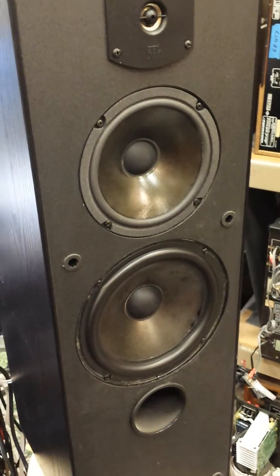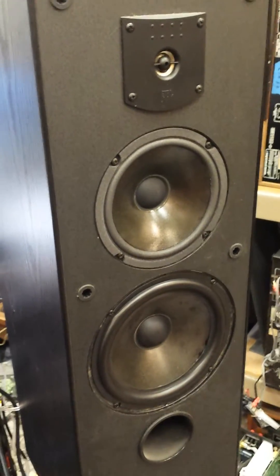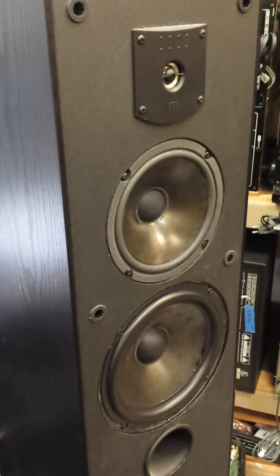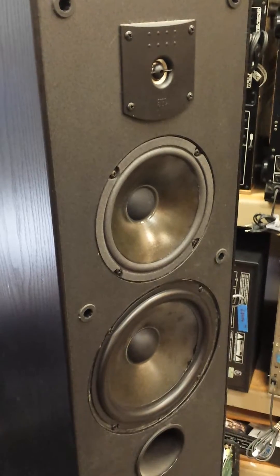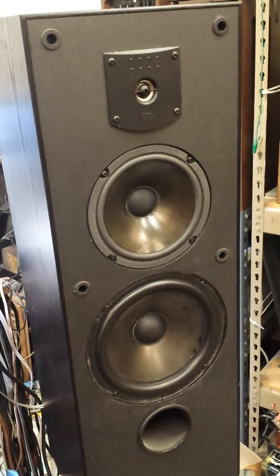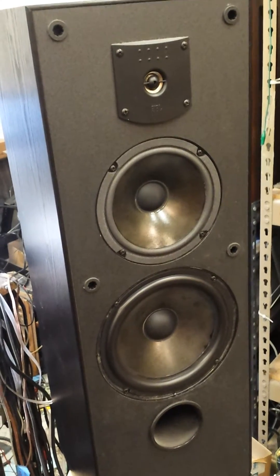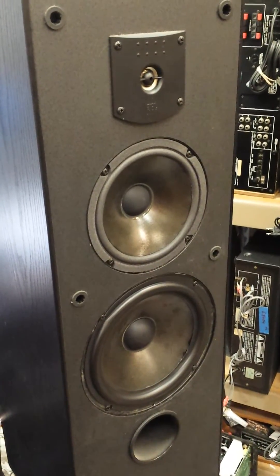If it's lightweight, it's going to be very efficient and not take a lot of energy to move. If it's rigid and heavy, the speaker is going to be inefficient and it's not going to sound all that good. If they had just used something like carbon fiber, these would have been much better off. But they don't sound all that great anyways.